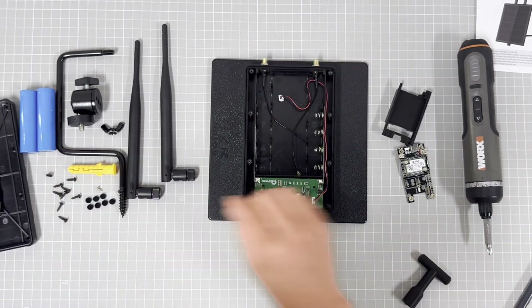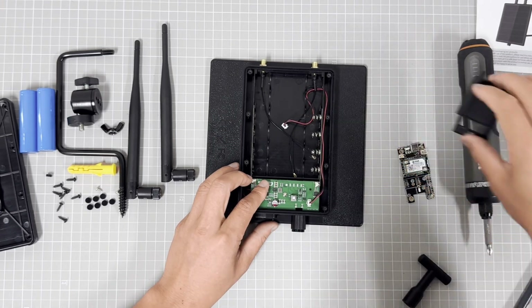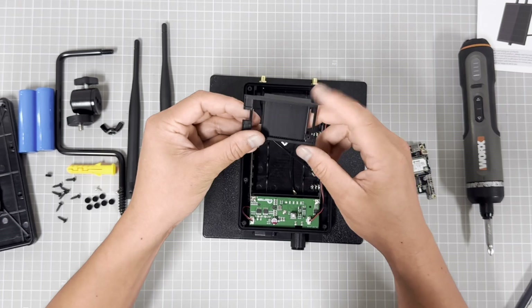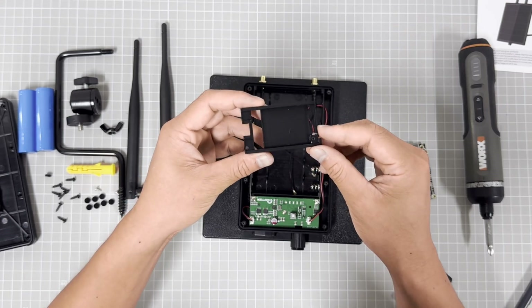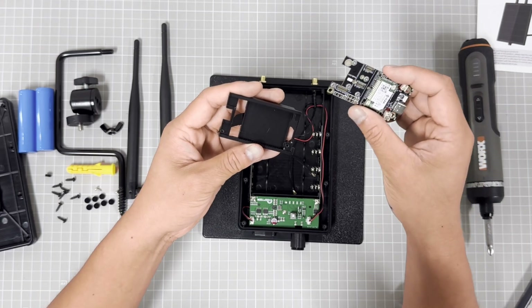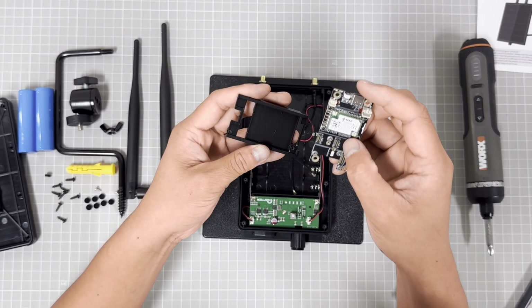How to assemble it? This is the bracket for the LoRa module. We use the RAK 4631 LoRa module.